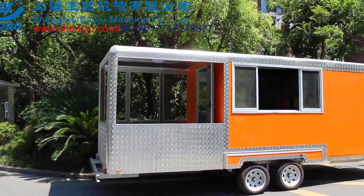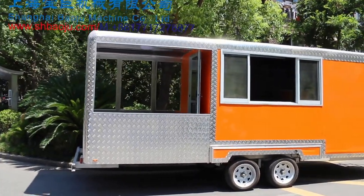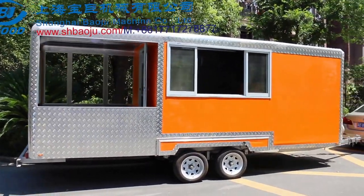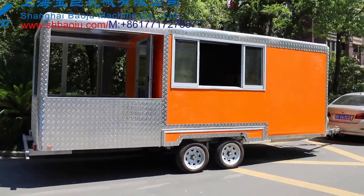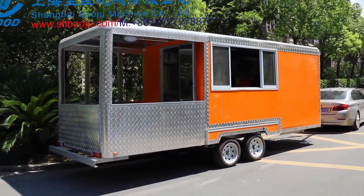Hello everybody. Welcome to watch the video of our new trailers. Our company is Shanghai Baoji Machine Company. This is our new trailer. Model number is FV68.